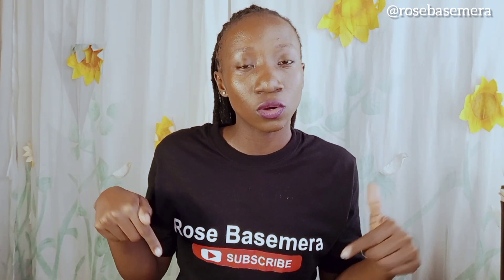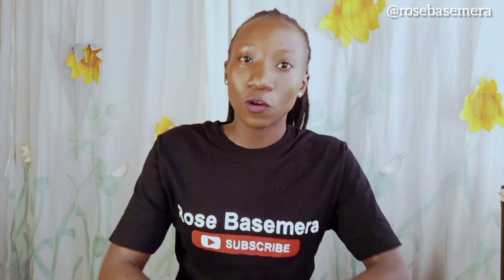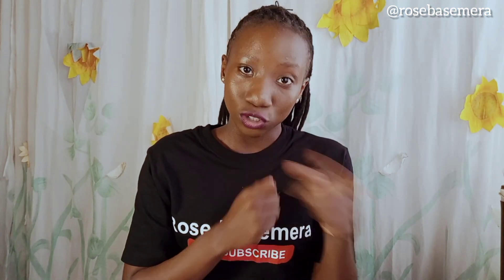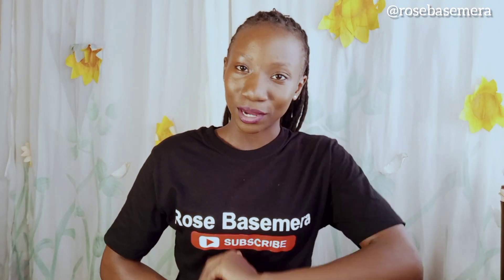Thank you to Tamania and Rukundo for their tips that helped make this video. Thank you to everyone who keeps coming back to support — I really appreciate it. Don't forget to like, comment, share, and subscribe. Bye!